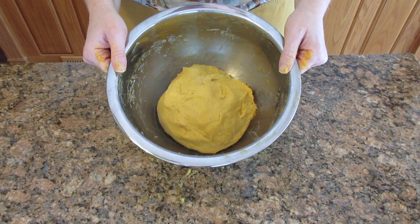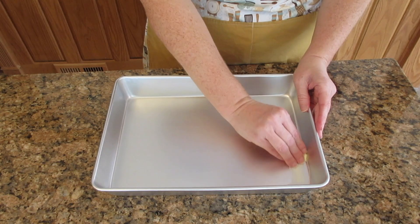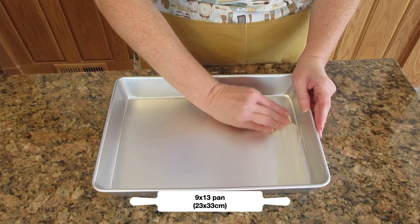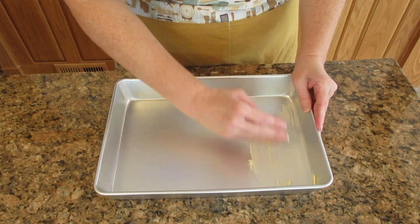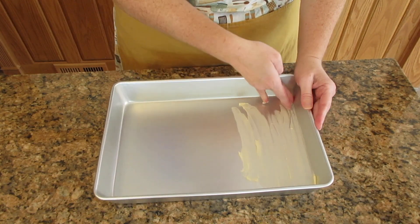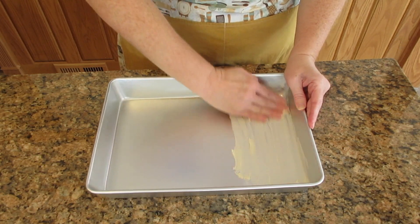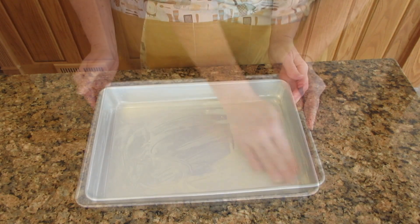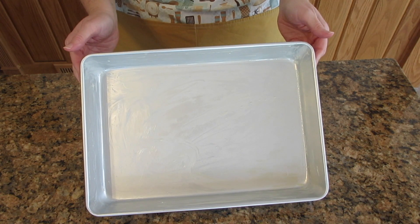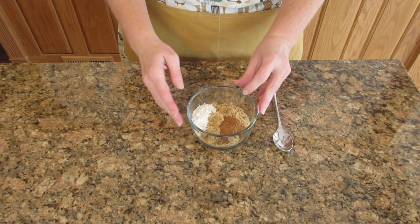We're going to prep a 9 by 13 pan and we're going to use a little piece of butter — that we're going to use for the filling — to just generously grease it all over. You can wait until your dough is ready before you do this step, because if you do it on a hot day and let it sit there, it's going to melt on the pan and end up sticking in the end.